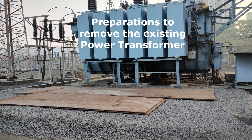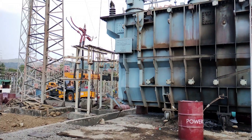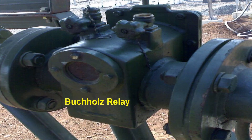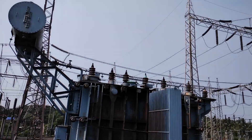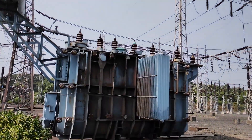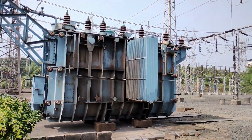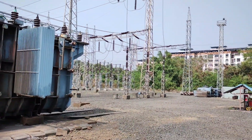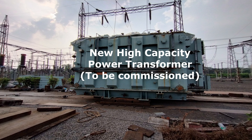The area for transformer movement is prepared. The oil of the existing transformer is drained out, and all the accessories such as radiators, Buchholz relay, bushing, etc., are removed step by step. Once all the accessories of the existing transformer are removed, this existing transformer is shifted to another suitable location to make space for the new high capacity power transformer.